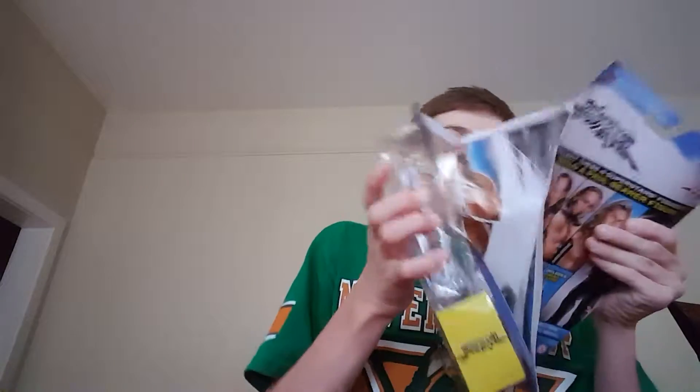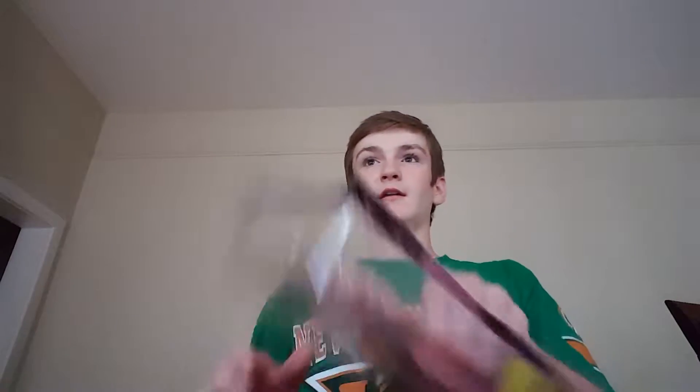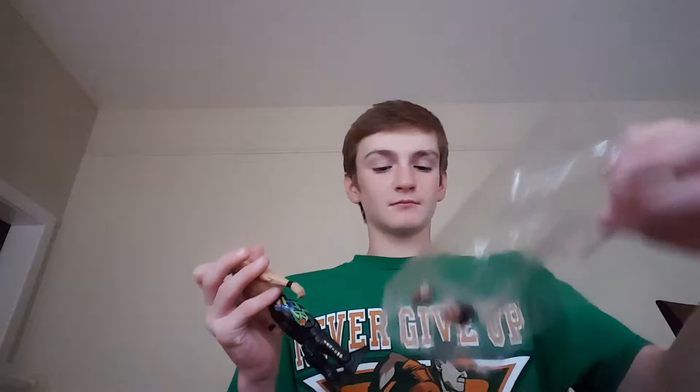So I'm just gonna open this up guys. He is a basic figure. He's sick — he's still sick. Sorry if you guys didn't know, I do all the figure reviews the same day I buy them, so that's why I always wear the same shirt and that's why he's still sick.